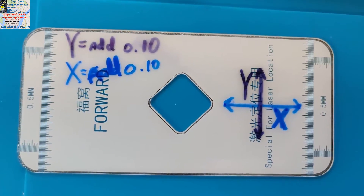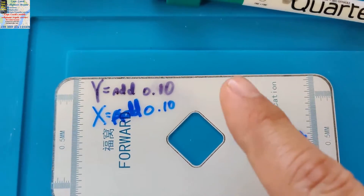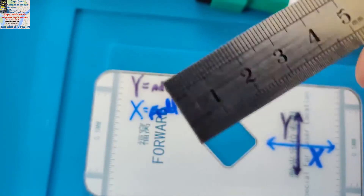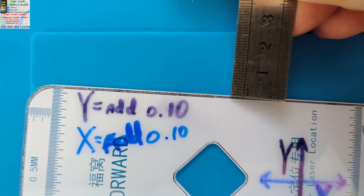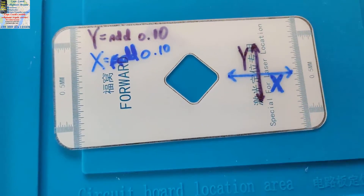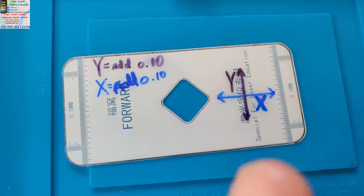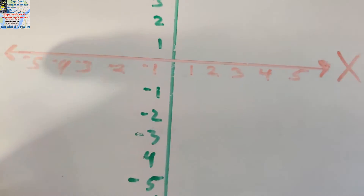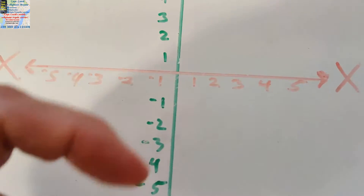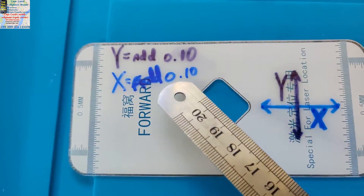On your Y, which is up and down, I would say it needs to go up probably 0.10. It's also good to have a centimeter ruler so you can put it on there and get an idea. On the X, notice how it's white here and almost no white on the other side — it needs to go this way. If it needs to go this way, you need to add; if it needs to go the other way, you need to subtract.